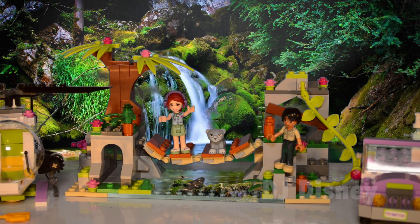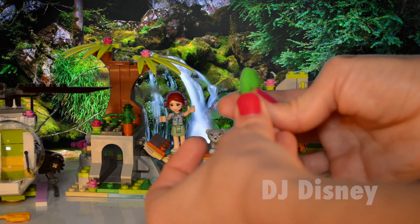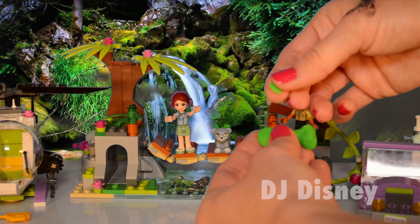We're going to be using Play-Doh today to make fish and our fishing poles. So let's start off by using some green Play-Doh and mold it in the shape of a goldfish, and then add fins.